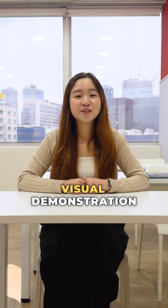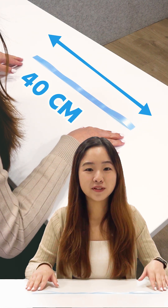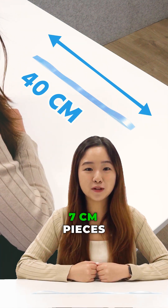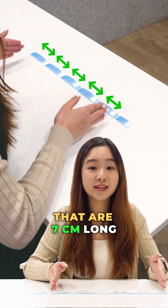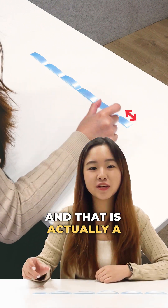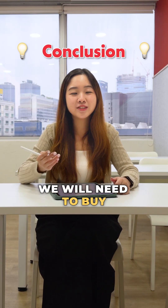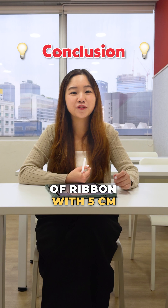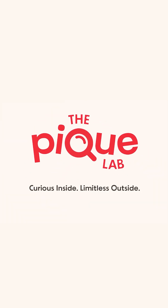Here's a visual demonstration: this is your 40 centimeter ribbon, and we're going to cut it into 7 centimeter pieces. Upon cutting, we get 5 identical pieces that are 7 centimeters long. However, the last piece is only 5 centimeters — not enough to form another piece of ribbon. So in conclusion, we will need to buy 24 rows of ribbon, with 5 cm wastage per row.